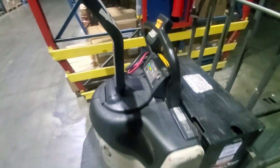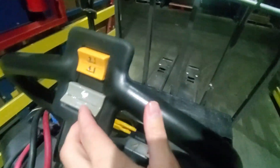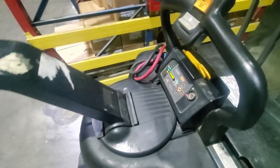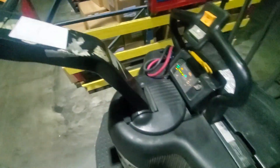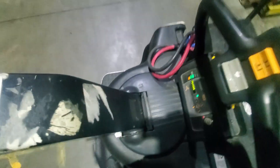Now let's look at the Crown. These are the white Crowns. Same thing — your battery life indicator is down there. I've got three bars. You've got up, down, the rabbit button, and the horn. There's no coaster brake handle visible on this one — you have to push this down and on the back of this panel there's a button to put the coaster brake on. To take the coaster brake off, you have to get on the jack and hit the rabbit button, which will shut the coaster brake off.